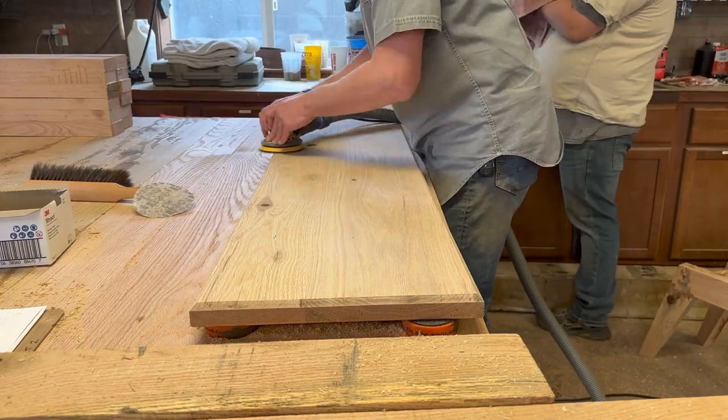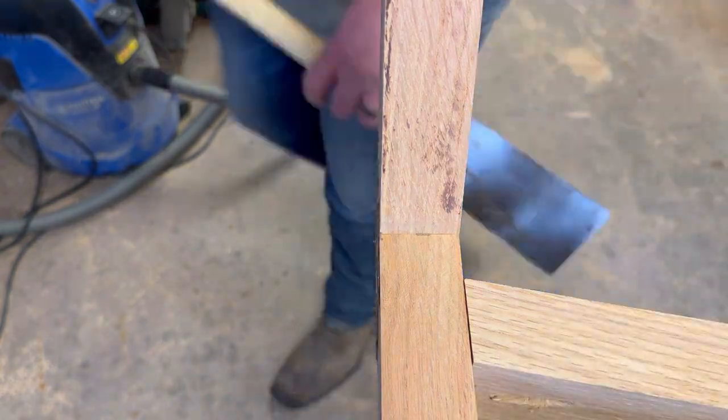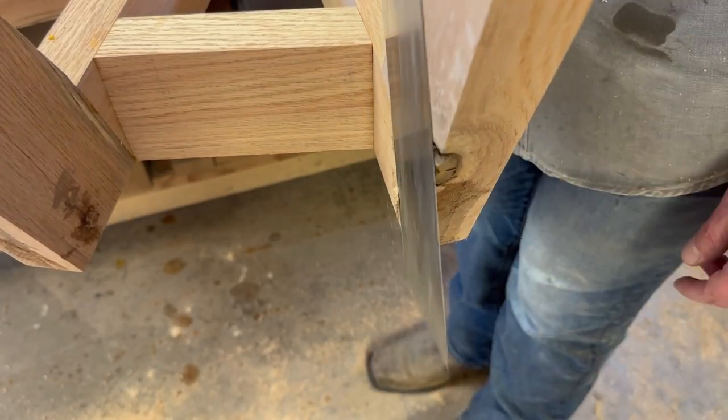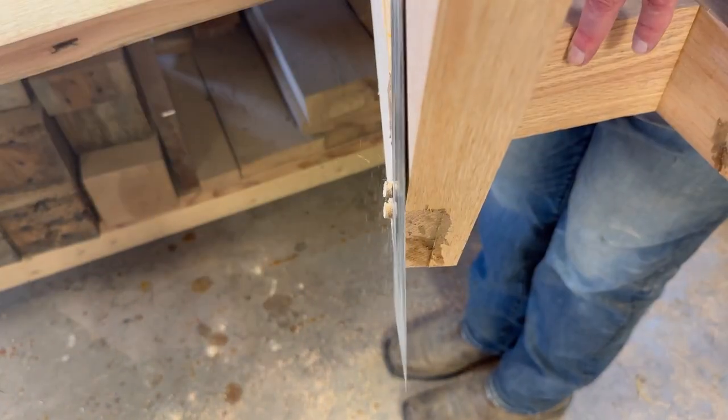I'm going to start doing some final sanding here. I start off with 80 grit, then water pop and go up to 120, 180. This little pull saw is great for cutting these dowels off — I use it all the time.